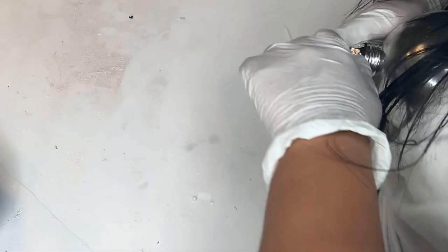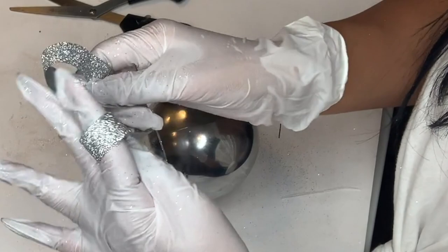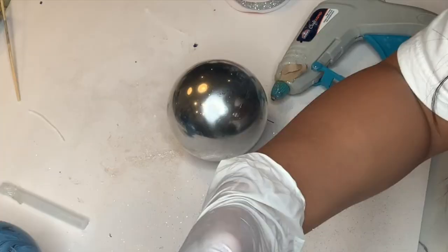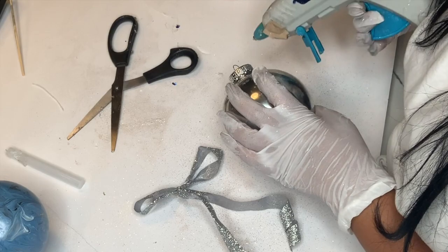It's the next day and my paint is completely dry. I'm just reapplying my ornament top to my ornament, and now what I'm going to do is take this glittery silver ribbon that I found at the Dollar Tree and tie this ribbon into a bow. Once you guys have your bow formed, you are going to just hot glue your bow onto the top of your ornament.